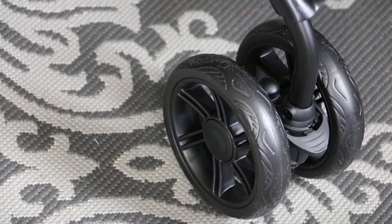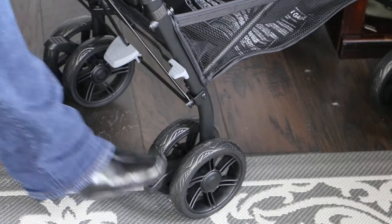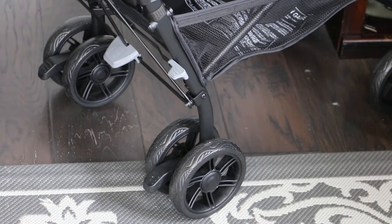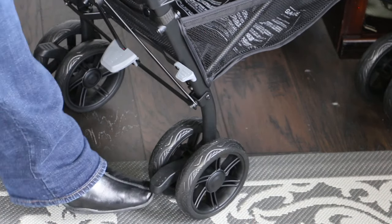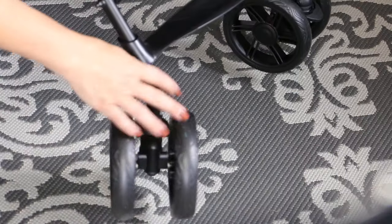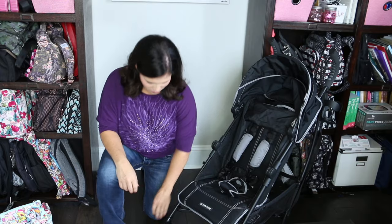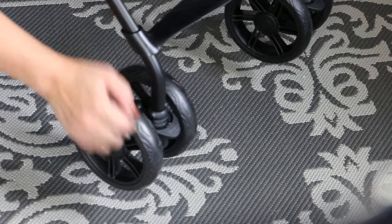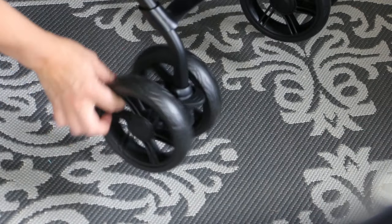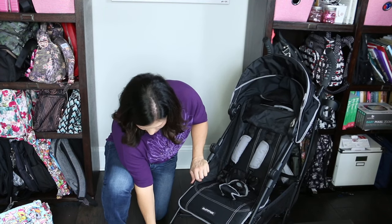The stroller rolls on six inch wheels. The back ones each have individual brakes — you step down to engage them and lift up from the bottom to release them. The front ones are anti-shock wheels that swivel 360 degrees but also have the ability to lock straight for rougher terrain like grass, gravel, and playground mulch. You just lift up this piece to lock them straight, which prevents the wheels from getting caught up, though you can also keep them in swivel mode.